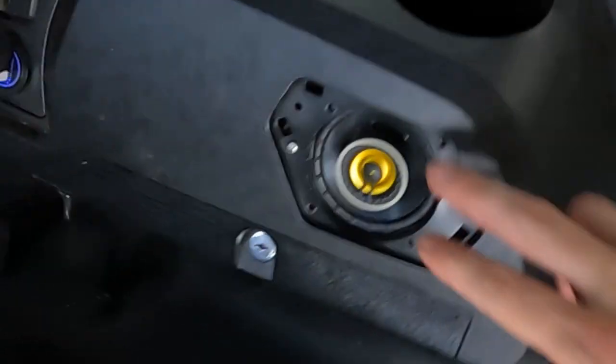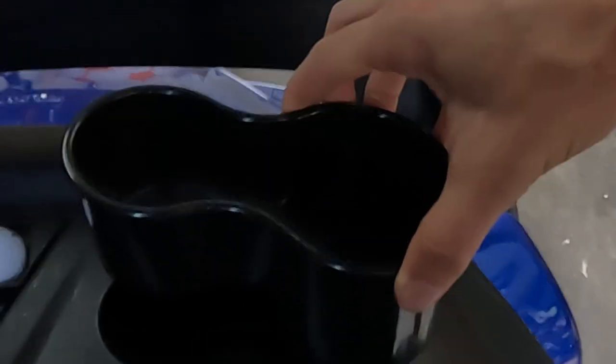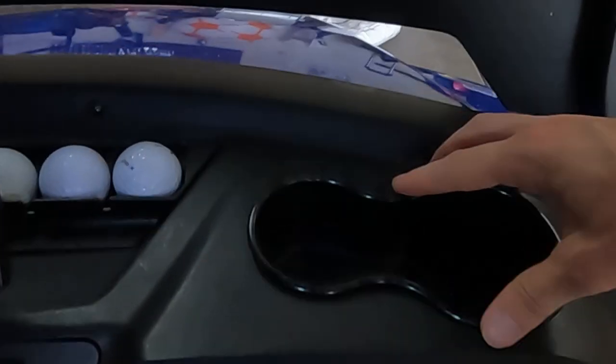So once you get the speaker installed and the dash put back together, this little wire — make sure you route it properly. This wire right here connects to your speakers, so make sure you put that to the outside of your glove box. Otherwise when you go to throw your cup holder back in, you're going to smash that wire down and you could damage or break it. Make sure you've got the wires in the right spot.